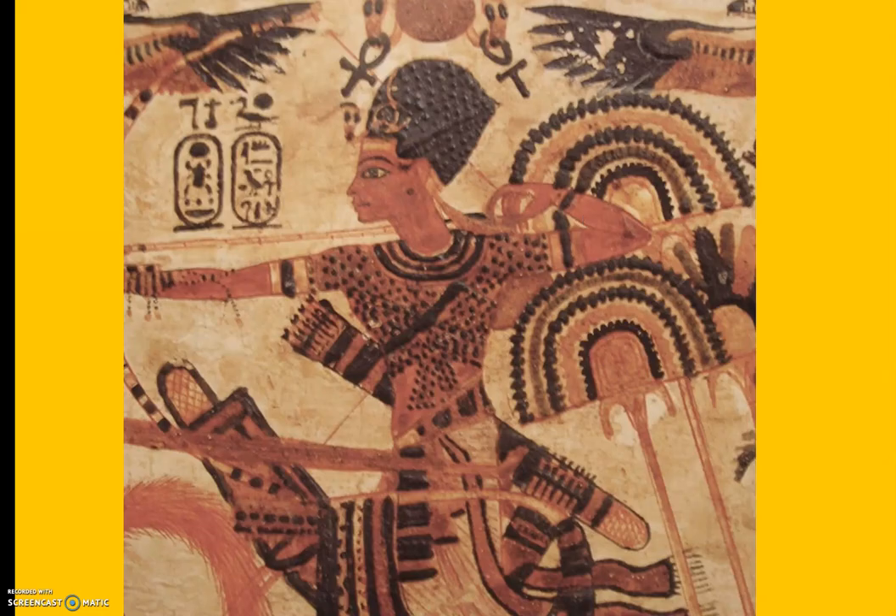Now, this is another crown — this is the warrior crown. This is one that you would see with the cobra in the front. It had a little bit of a point in the back, and a lot of times it would have been blue. And if you see a pharaoh wearing this crown, there's a good chance he or she is in battle.